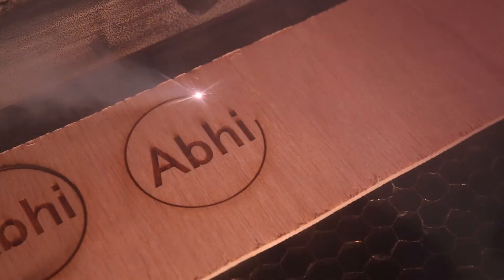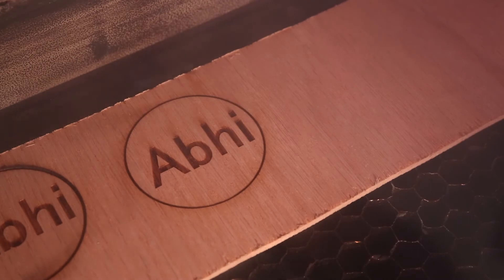Watch out for flame during your cut and make sure it's cutting all the way through. You may need to do multiple passes, but between passes make sure not to move your piece or you might ruin the cut. Indicators that your cut has gone all the way through include smoke rising from the bottom of your piece and flashes from the laser hitting the grate under your piece.